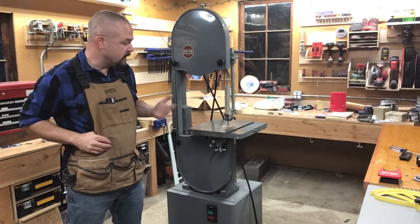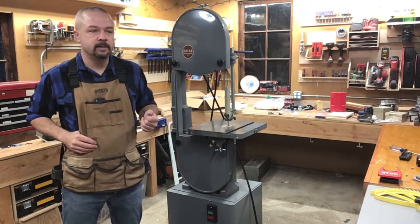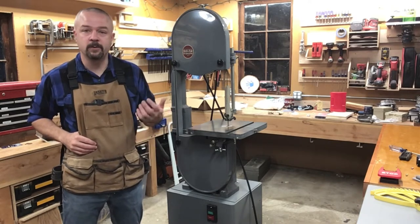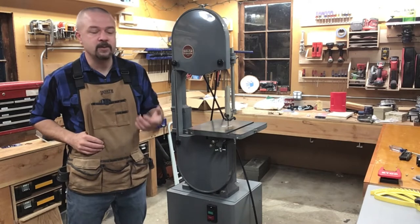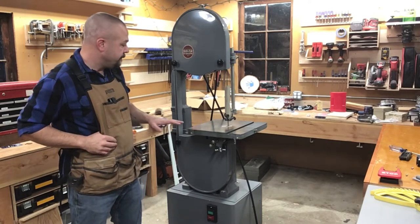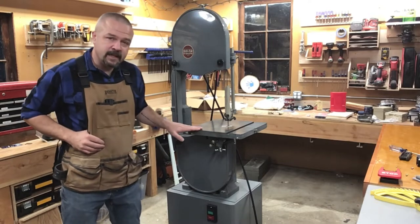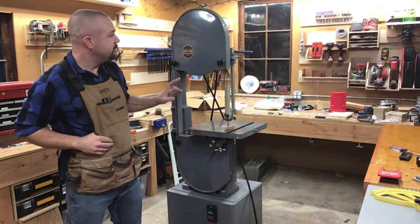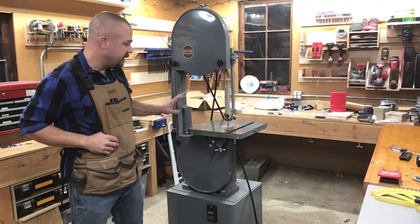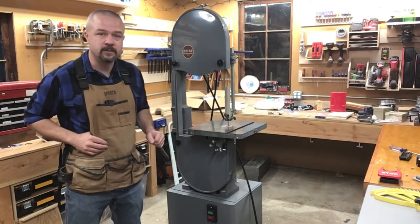I recently purchased this bandsaw off Craigslist from a gentleman — I never actually met him, I met his son — but a gentleman who had a really nicely set up shop, was downsizing, retiring, and was getting rid of all the tools. Serial number says this is 1955. It is in fantastic shape for being that old. I don't know if it's been rehabbed or repainted, but man, it's just a beautiful saw.